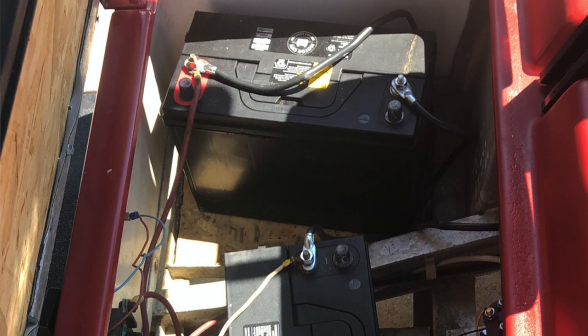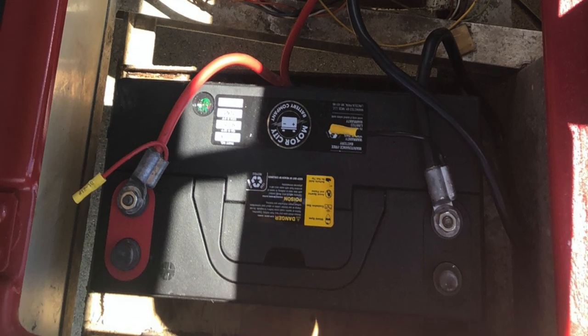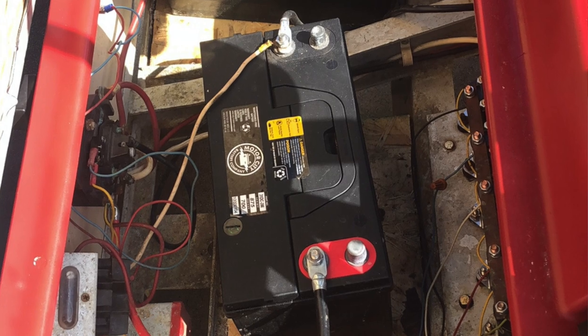Basically the cart was going to cost us too much to fix in parts, labor, and personal knowledge. The batteries in there were the incorrect batteries from the previous owner, who told us everything ran and drove smoothly with a bunch of new parts. It looks like the controller is potentially not working, the coils were burnt, and the batteries were actually incorrect for a golf cart — which I was unaware of.